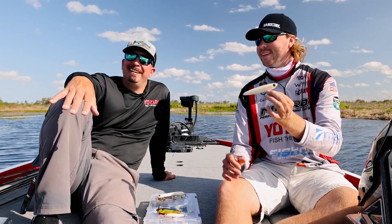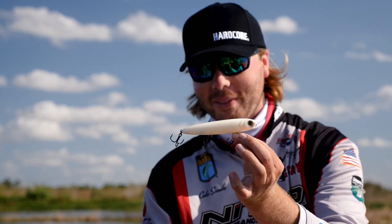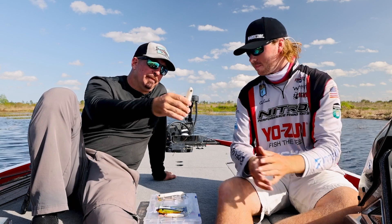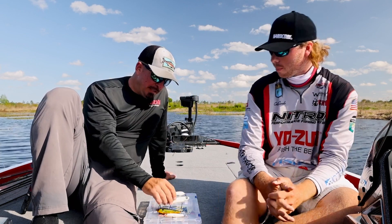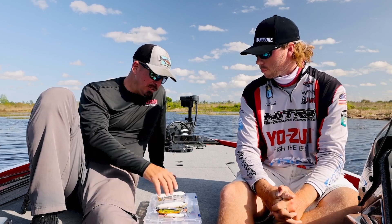And you can throw it about a mile. Yeah, you can throw a whole spool of Yozuri 40-pound braid off your reel with that bait. Yozuri pencil baits are my favorite — we make some of the best in saltwater as well and we really brought that technology over to freshwater.